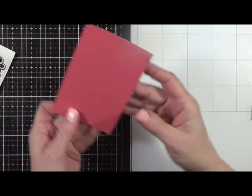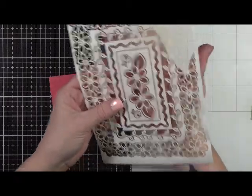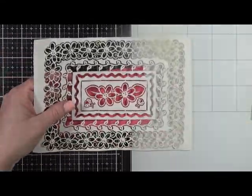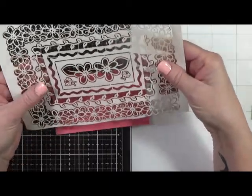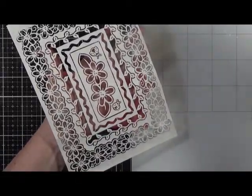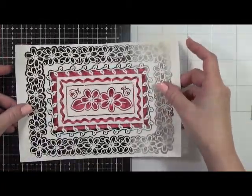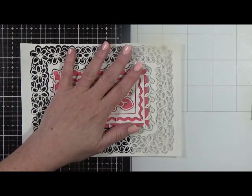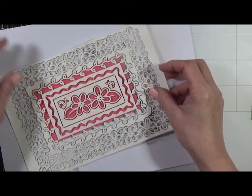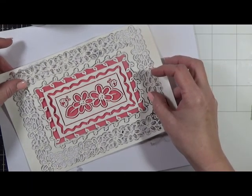So I've got a paint chip here - this happens to be Glidden Watermelon Smoothie. I also have this, which is probably close to 10 years old. I was going through my stash while reorganizing - you can see my blog post about that. I really like this print but I never wanted to destroy it, so what I did was take some matte medium and cover it front and back, thinking it would seal it. So now I'm going to do this - it fits perfectly on this paint chip or an index card - and put some texture paste through it.